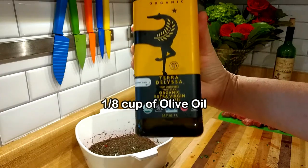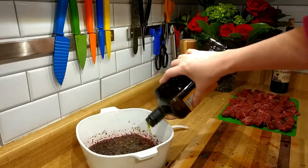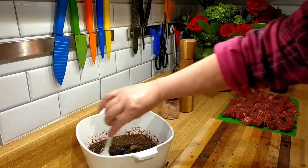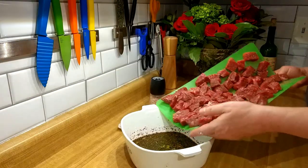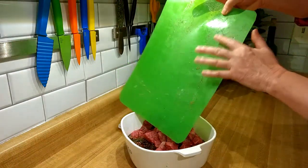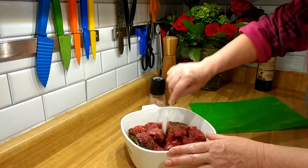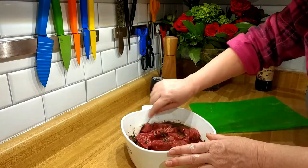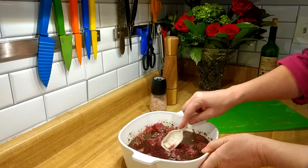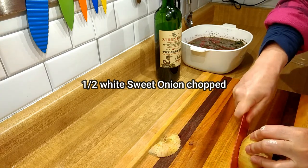Next we're going to add some olive oil, which helps with the marination process as well as keeping the meat moist. Mix that in too. Now let's get all that beef into this marinade. I know I should probably use a bigger spoon, but as you'll see in the video my kitchen is kind of in the kitchen and all around the house because there are repairs going on.